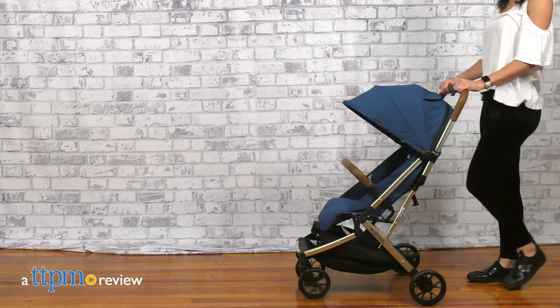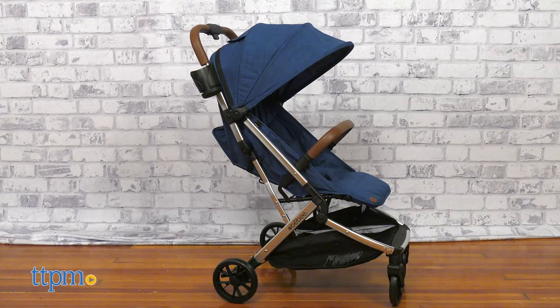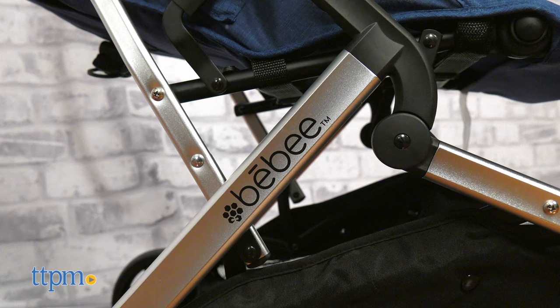A stroller that combines full-size comfort with compact convenience. Today I'm reviewing the Baby Lightwave Stroller from Bombay. It not only looks beautiful but it's made of eco-friendly fabric, comes with its own travel bag, and it's super easy to fold.